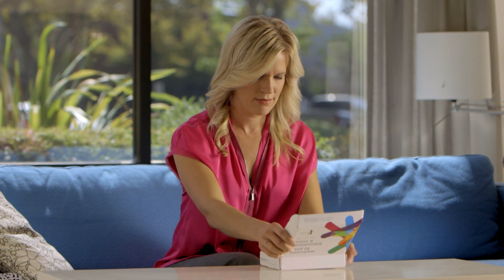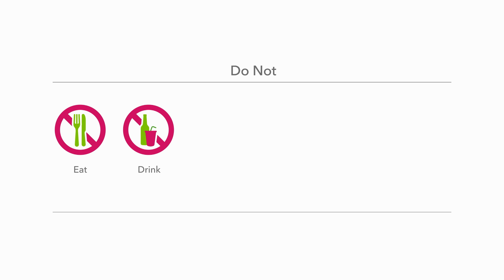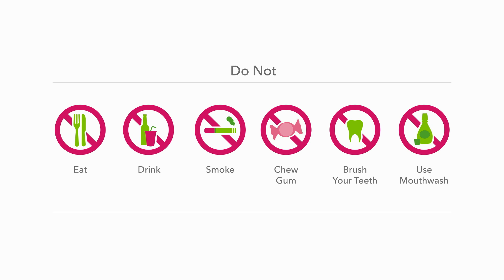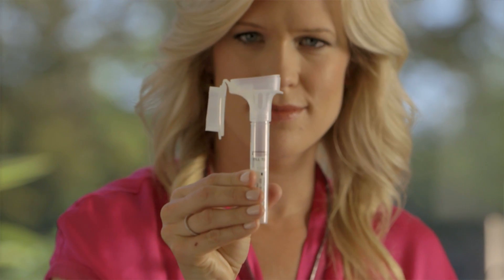After you register, it's time to provide your saliva sample. Here are a few tips to make sure that your sample is viable. First, don't eat, drink, smoke, chew gum, brush your teeth, or use mouthwash for at least 30 minutes before you start submitting your sample. Next, make sure you provide the recommended volume of saliva. You will see the words 'fill to' on the side of the tube and you'll need to provide enough saliva to reach that line. The saliva needs to be liquid, not bubbles.